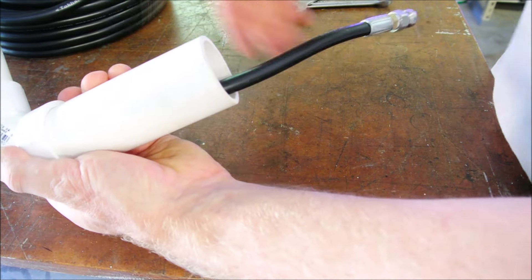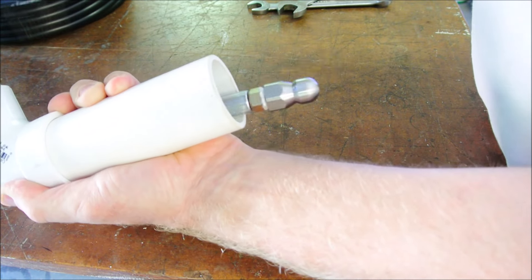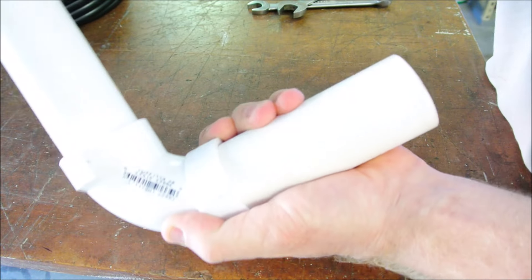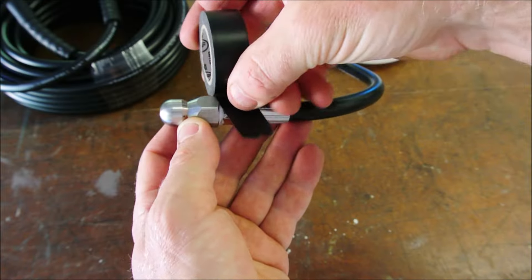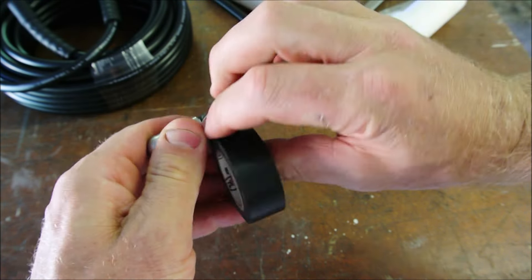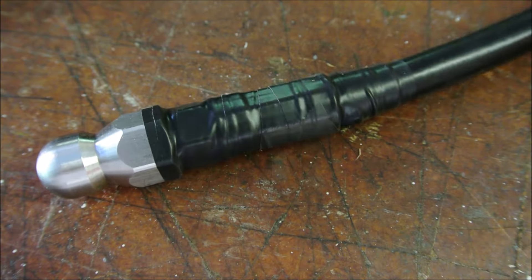Preliminary experimentation shows that this little lip gets caught as you pull back, and it might really get stuck in this elbow. So let's fix that before we do anything — I just want to smooth the bump a little bit.